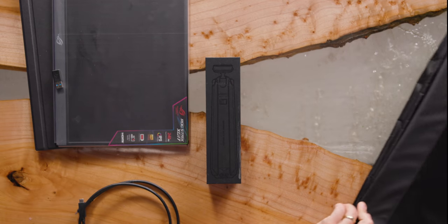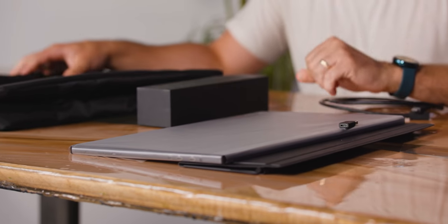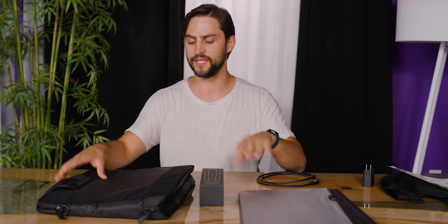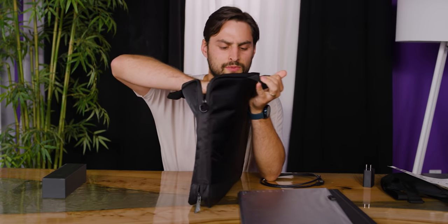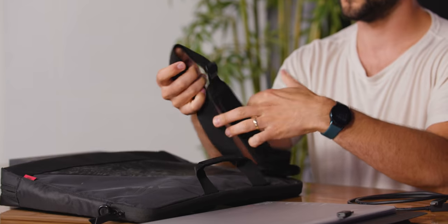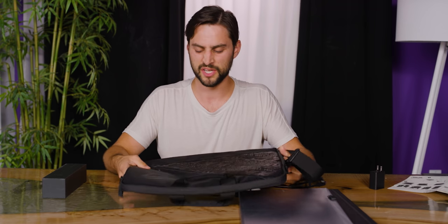The last two things on the desk are optional for the extra $100 package — the $600 package that is $100 more expensive. Let's see if this stuff is worth $100. First, you get a bag. It has a couple of different sections with some dividers. It looks like you could put the monitor as well as maybe a laptop or some books in here. I'd value this at maybe 20 bucks.